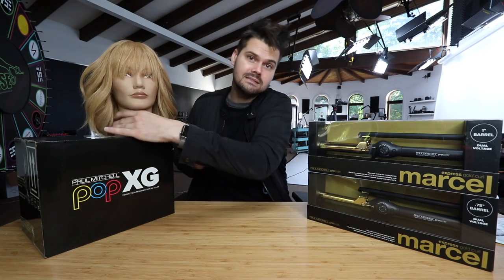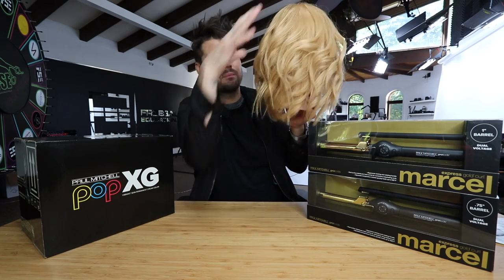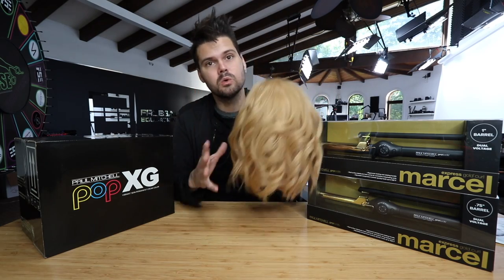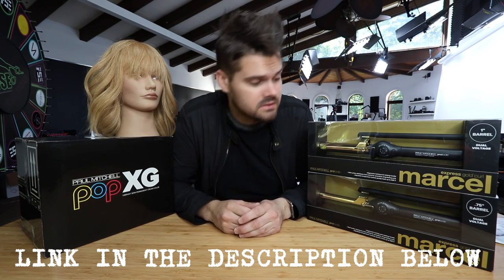Here is the end result. I love all the movement and the waves we created with the Marcel Iron. You can see all these little disconnected pieces that came over top — that was from that scooping motion we made with the razor. Really cool style created with the Marcel Iron. If you want to pick up one of these Marcel Irons, go to your local Paul Mitchell distributor or paulmitchell.com.